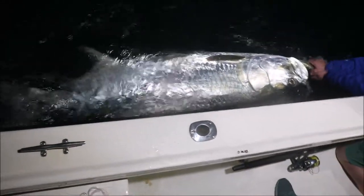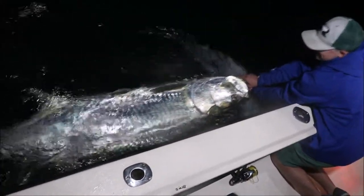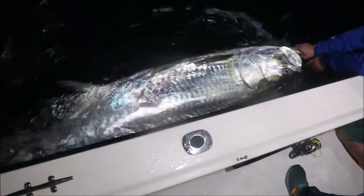So that's from the tip, the very end of the boat, right up to the front corner. And that is a fat fish. Man, what a fish.